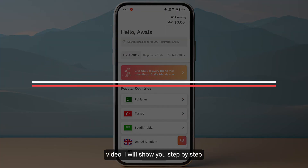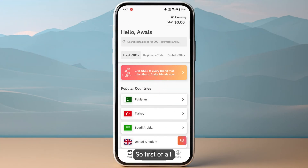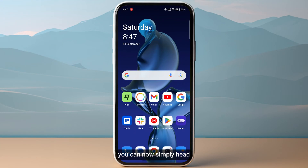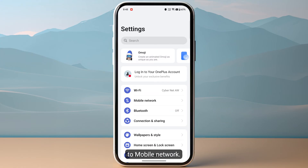In this video, I will show you step by step on how you can activate IRLO eSIM on Android. First of all, if you have purchased your eSIM, you can simply head over to your device settings and then go to mobile network.